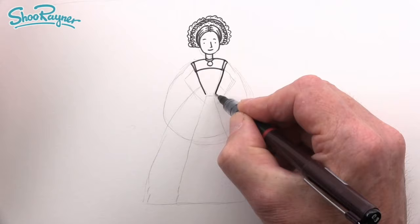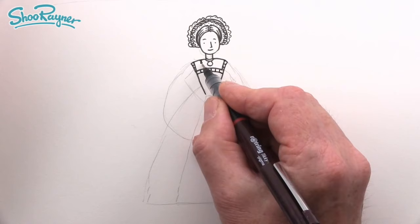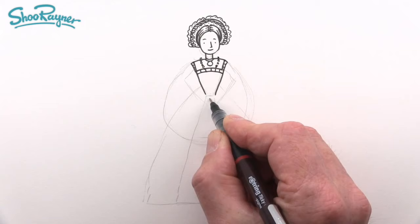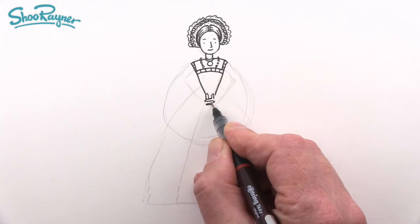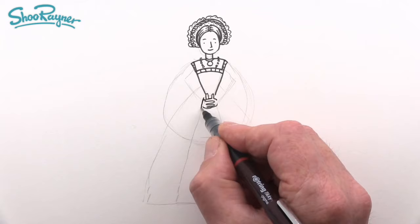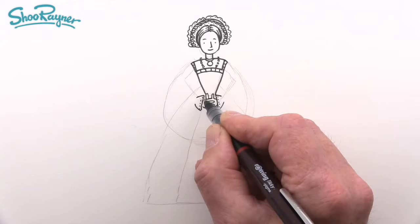Bring the bodice down, draw another curve across and some lines in there. She's going to have a necklace detail going on there as well. The easiest thing here is to draw her hands clasped together — draw a little line and two things going up for her thumbs. Then zigzag across for her fingers clasped together in a pose of humility. These are her lacy cuffs, so put some little dots in there and maybe some pleats as well.